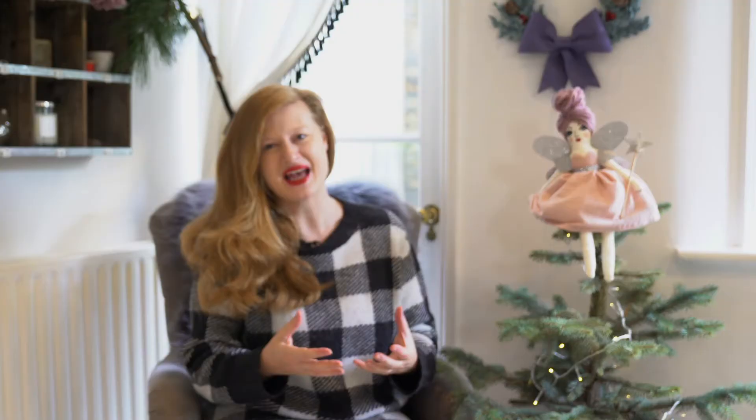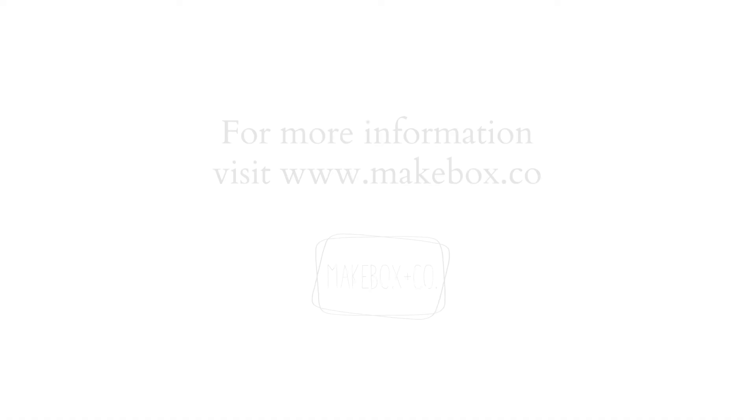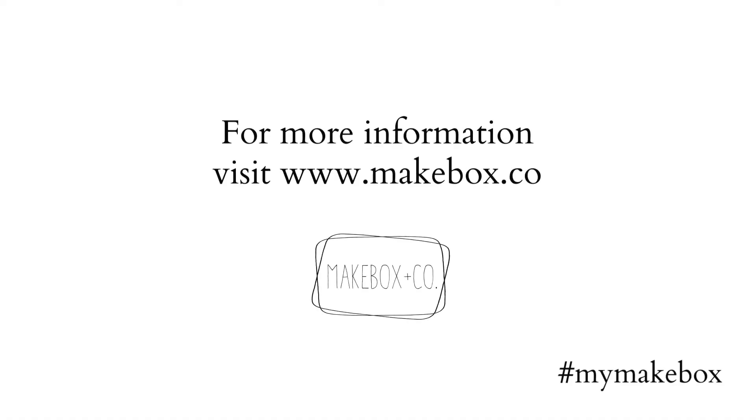You are so going to love making this heirloom fairy and when you are embroidering her face and making her dress, think about all the Christmases and joy to come. Don't forget to share with hashtag mymatebox — I cannot wait to see your fairies and I cannot wait to see what you call them.